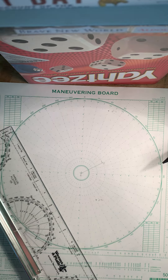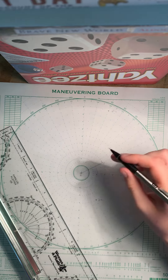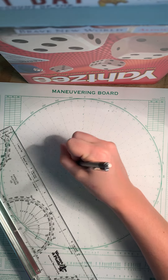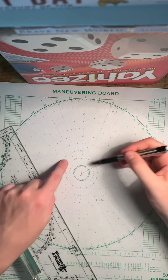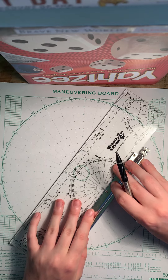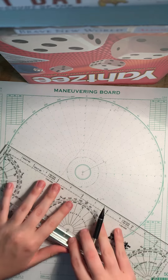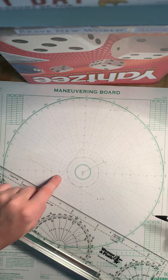You are to come no closer than 4,000 yards while passing astern of the guide. Draw a dashed circle at 4,000 yards — on the 2-to-1 scale that's the second concentric circle — as your safety net. Then take M1 and draw a line tangent to that dashed circle, extending it all the way down. Do the same with M3. The intersection of those two tangent lines is your M2.